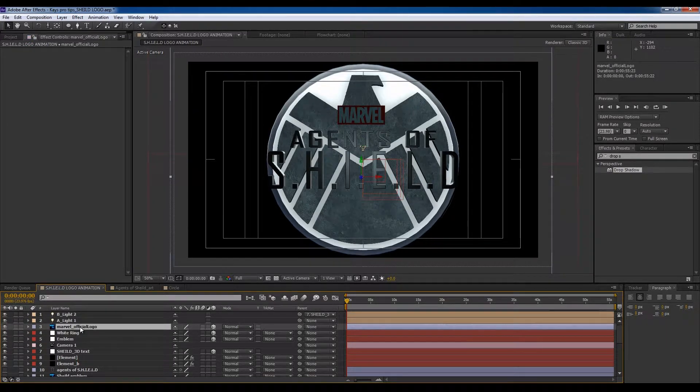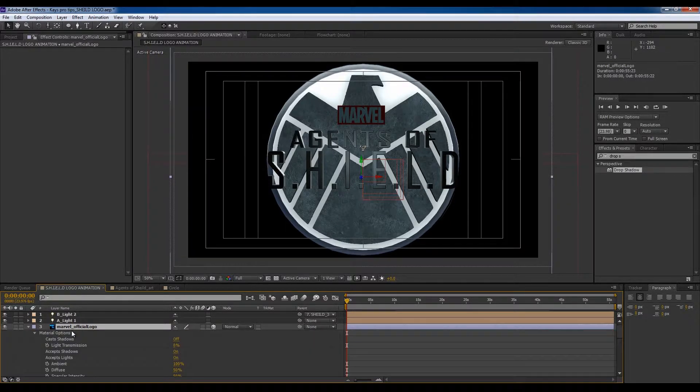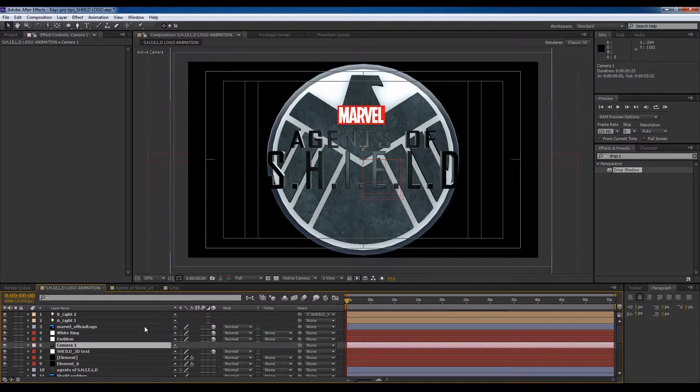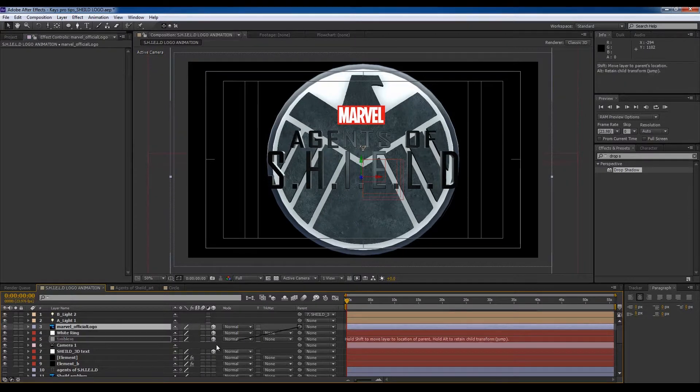Now the Marvel logo — we're going to press AA, accept lights off. Link that to the 3D text as well.